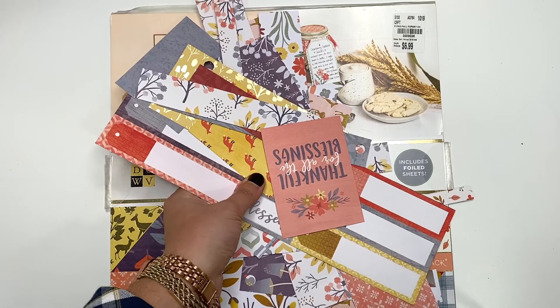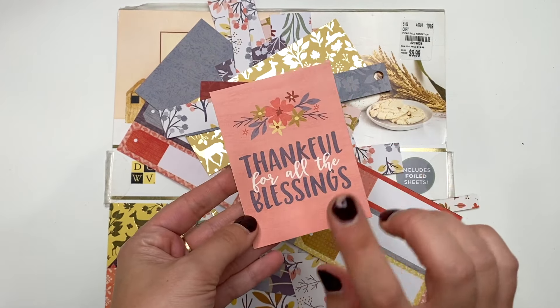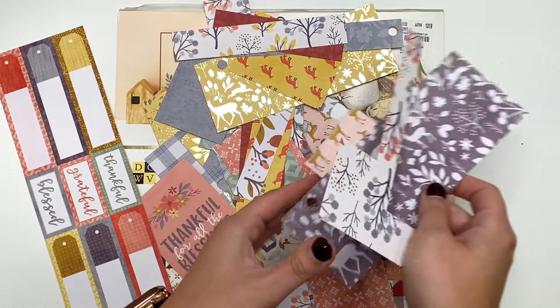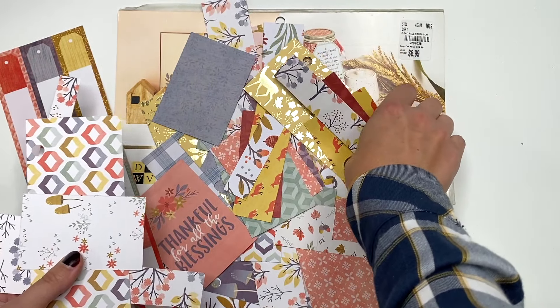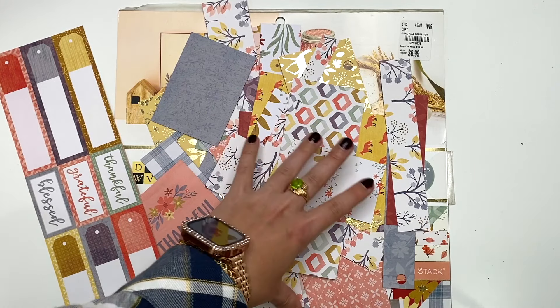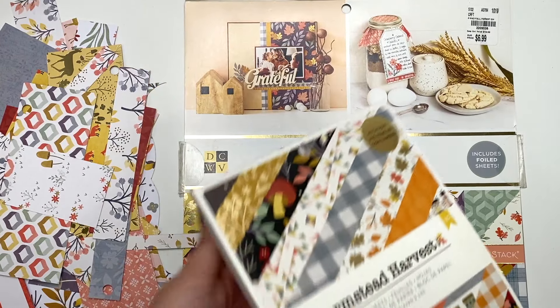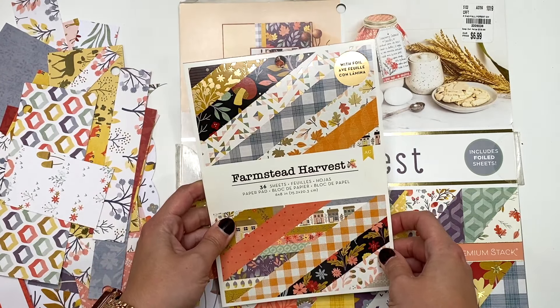So these are all my scraps that are left from this collection — I used up all the bigger ones. I'm keeping all my cut aparts and I just have some of these scraps. Now I am holding on to these because even though I can't make anything with this specifically right now, there is another collection that looks just like this. This is the Fall Forest by Die Cuts with a View, and this one — Farmstead Harvest — I think is by Simple Stories.